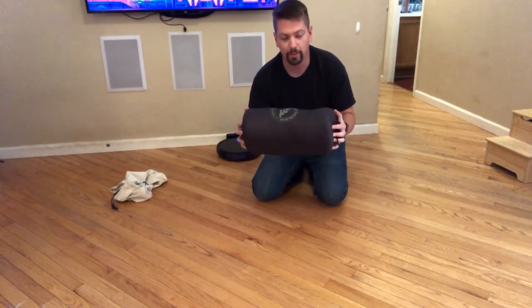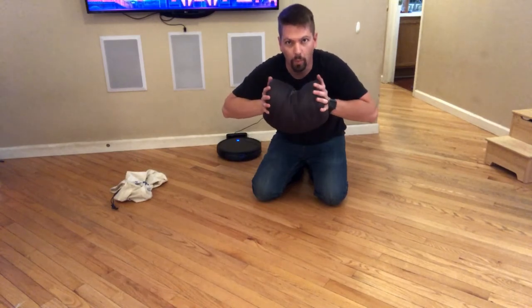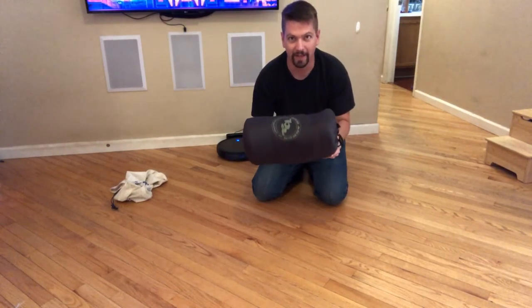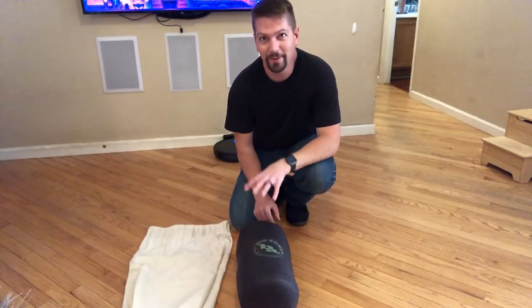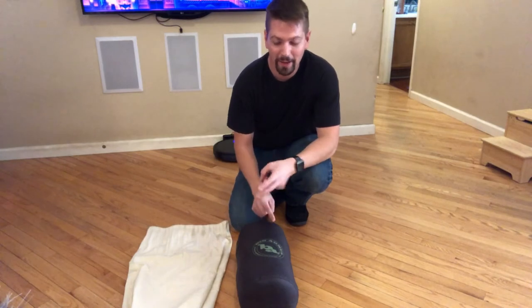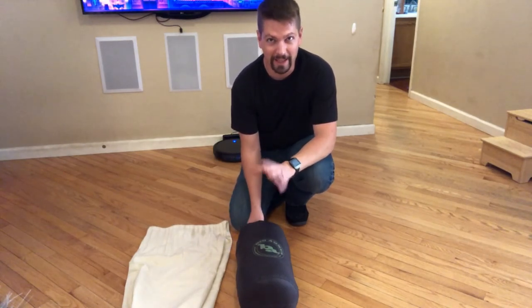When you put this into your backpack you can compress it more, but it's not necessary at this stage. Now that we've taken a look at how to store the bag and how to get the bag packed up, let's talk a little bit about cleaning it.